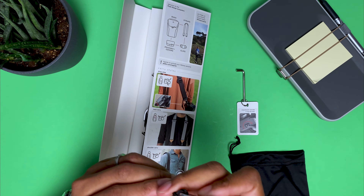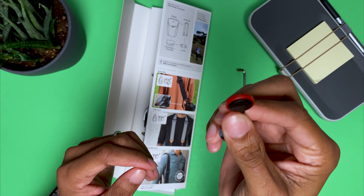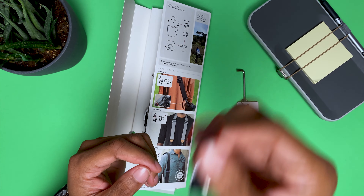That's where the Allen key goes to tighten it up, and this is where you do the quick connect to connect it to the camera strap.